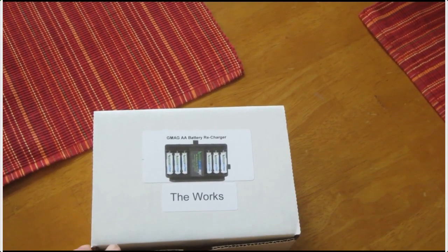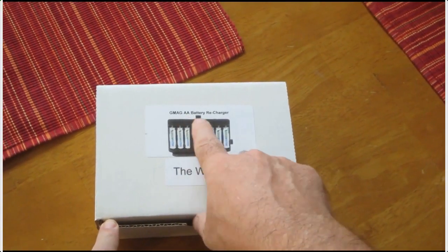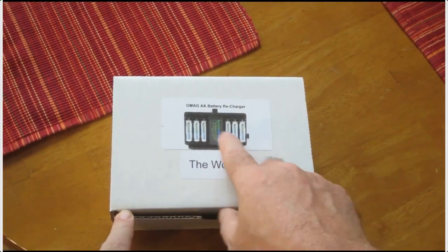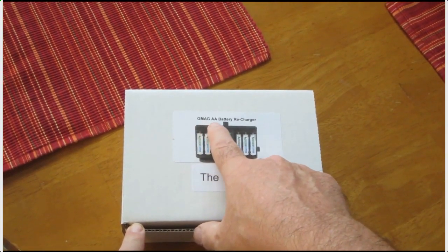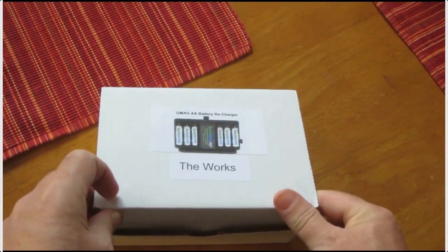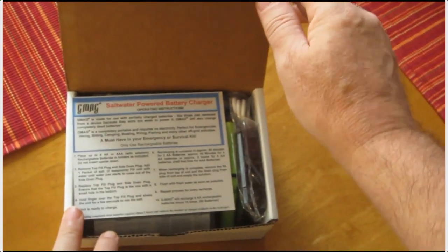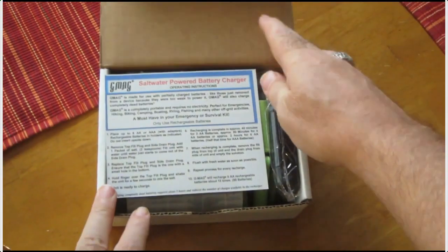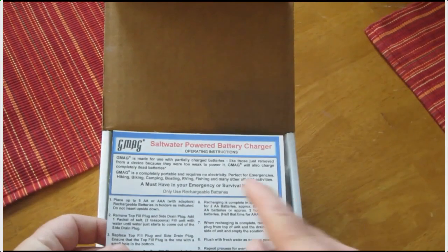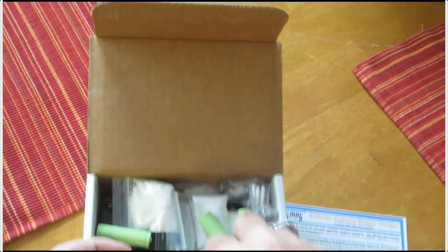I'm introducing a battery charger that charges double-A batteries — a recharger called the GM AG AA battery charger. It's got everything in it, adapters and everything. I'm not going to operate this thing because I want to save it, but this battery charger is salt water powered.